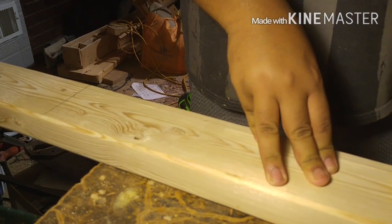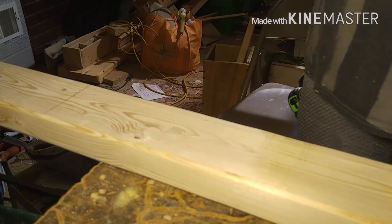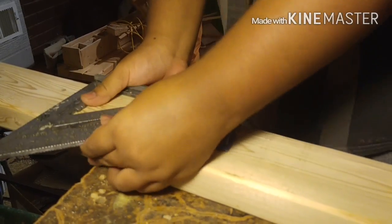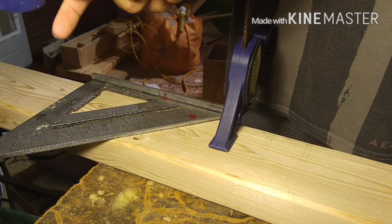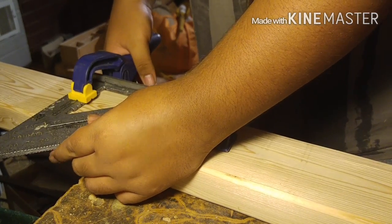Here I'm cutting. I didn't have my miter saw — it wasn't working at this time, so I was using a handsaw. First, we're cutting the main body, the 2x4. Measuring from one end, 13 and 3/8ths inches. You can make it 13 or whatever, but I chose 13 and 3/8ths for an average teen body or whatever.